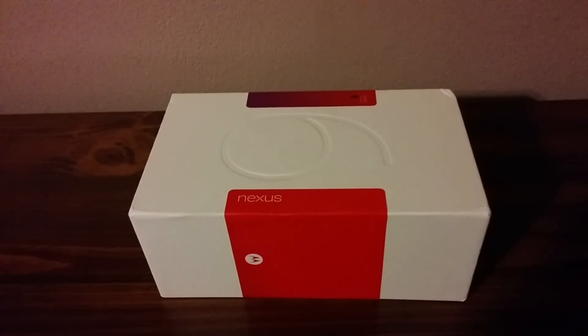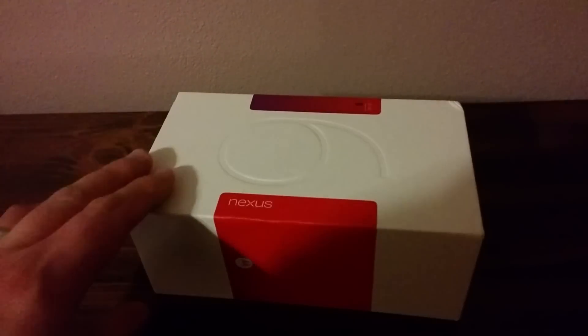I ordered it on release day from T-Mobile — it never came. Then I ordered it again when there was the deal on Cyber Monday for $50 off at T-Mobile. That order finally came, even though my previous order, also from T-Mobile, did not come. I don't know what's going on, but it's here and I'm happy, so I'm going to do a quick unboxing for you.